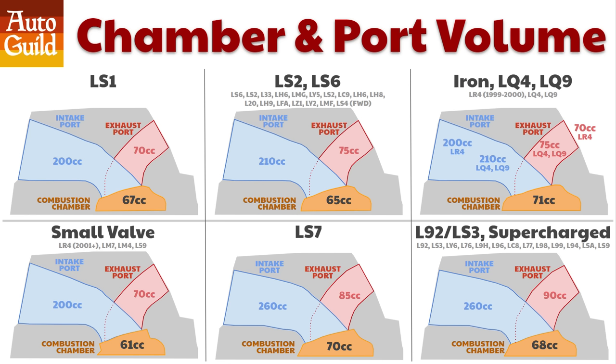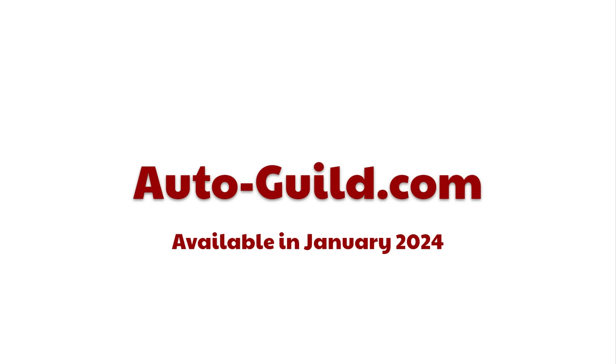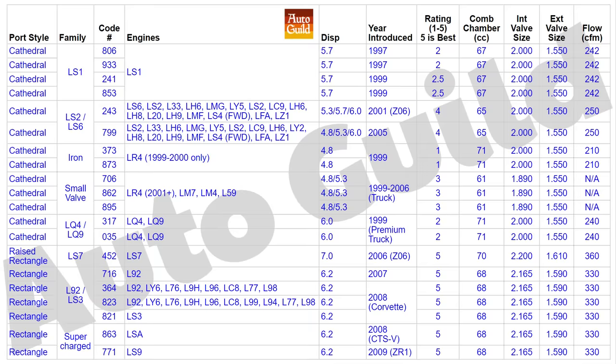Here's the spreadsheet and the rankings. Starting in January of 2024, I will have this as a poster and a free downloadable ebook at AutoGuild.com. This is only a partial list — go to the site for the full spreadsheet. Note that I've put chamber volume before valve size because clearly it's more important at maximizing power. I've given the LQ heads a 2 here because of their large combustion chambers — if you're using them on an LQ engine, they're a 3.5.